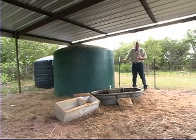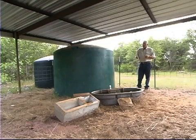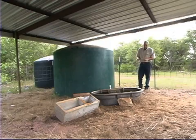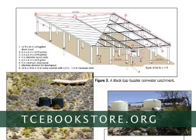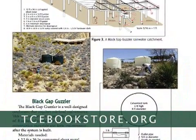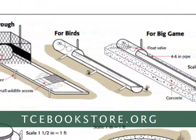As you move further west, remember that rainfall decreases, and it depends on the type of surface you have as to how much water will shed off. There's a booklet at the TCE Bookstore titled Rainwater Harvesting for Wildlife that has a number of different designs for roof surfaces, different types of storage tanks, as well as different kinds of water troughs for your wildlife.